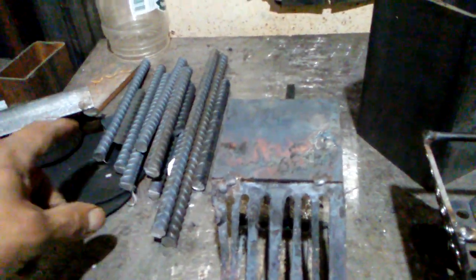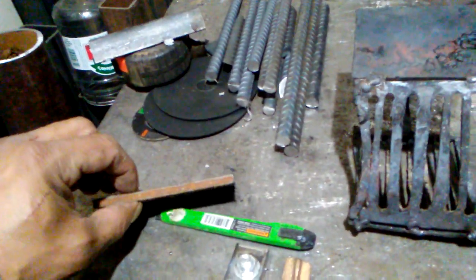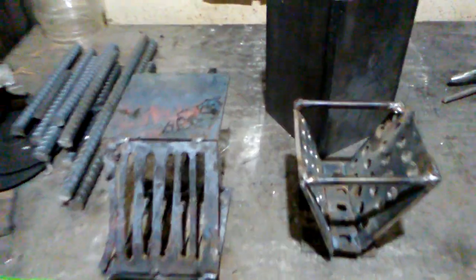I got all of them prepped, I just need to cut the little bit bigger bar. It's going to be about quarter-inch thick plate — for the blade, a cutting blade wood splitter. That's what I just showed — a little rocket pellet basket.